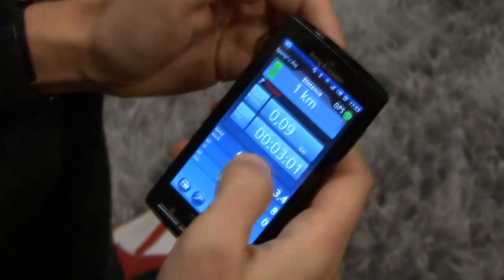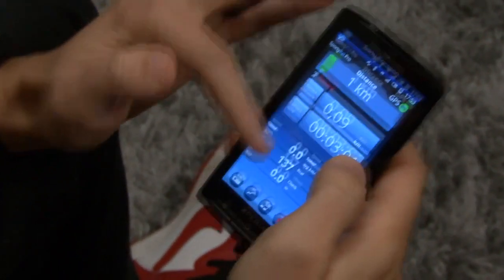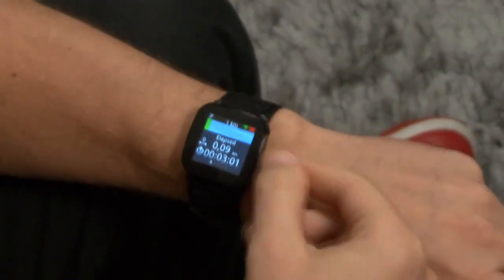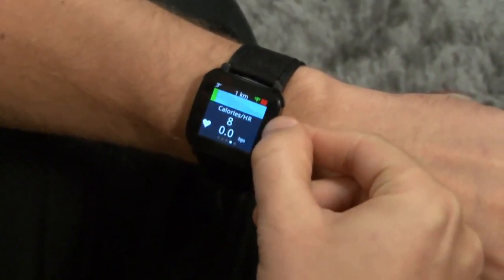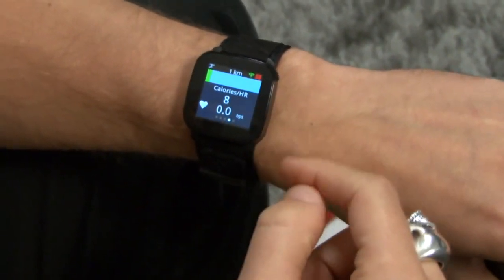And then this is SportyPal Pro, which you can use when you're out running and it shows the data very thoroughly on the display. But by using LiveView, you get full control while having the phone in your pocket. So you see the time, the speed and the heart rate and also the climb on the LiveView display. LiveView is compatible with most Android phones, so it's going to be a lot of applications and plugins on the Android market soon.